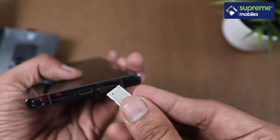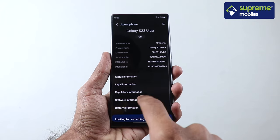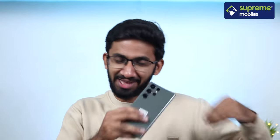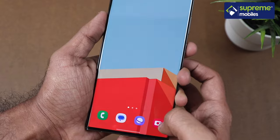There are dual nano SIM slots, though there is no expandable memory. On the software side, Samsung has improved its update commitment — the S23 Ultra receives 4 years of Android OS updates and 5 years of security patches, meaning it will be supported up to Android 17. The phone also has 5G support, which is relevant for 5G rollout in India.